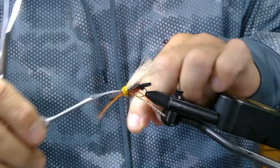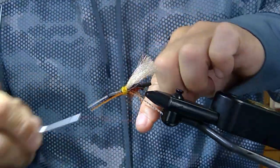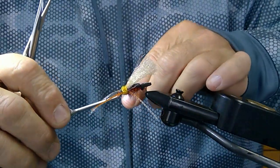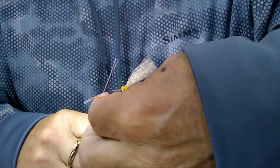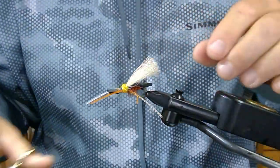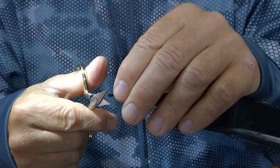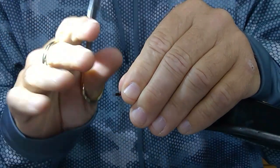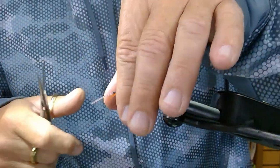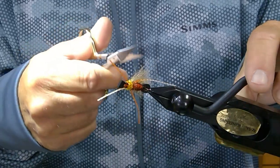Tighten that down. Usually I like to make about three thread wraps just so it's nice and secure. Make sure you don't get your rubber legs in there in your half hitch. Once you've done that, cut that. This front foam piece will be a little bit longer — cut that off. We want to use a little bit of it so it pushes water as we're fishing the fly, creating kind of a wake on top of the water. If the legs tend to be a little bit longer than I like, I'll just trim them back a little bit, hold them up together, and cut them.